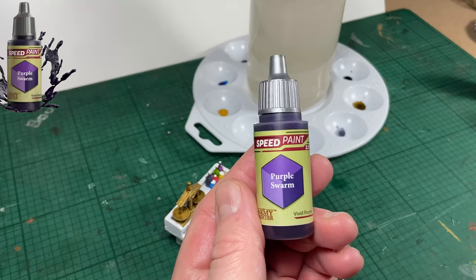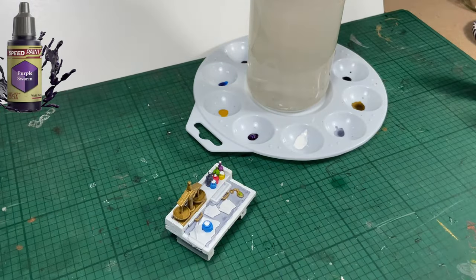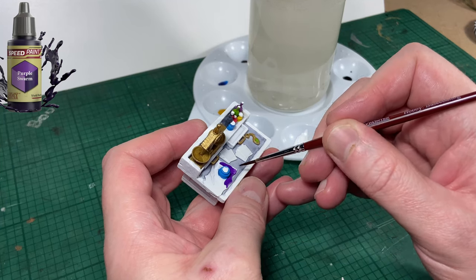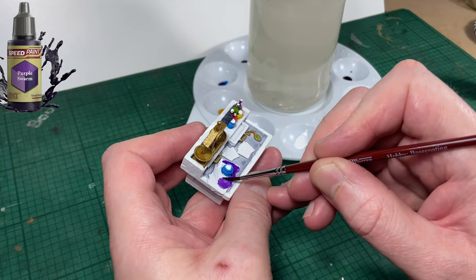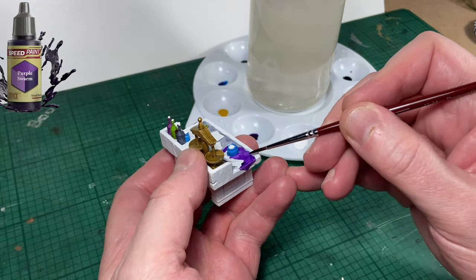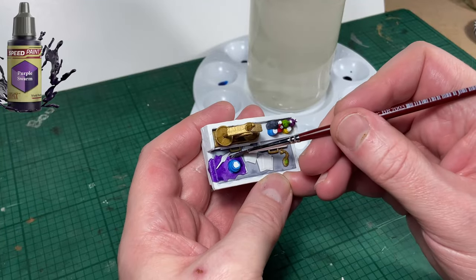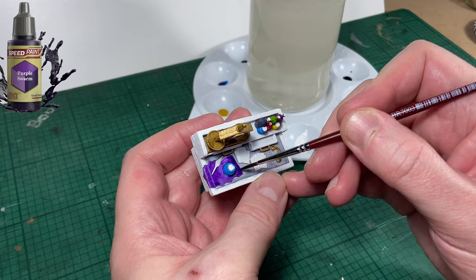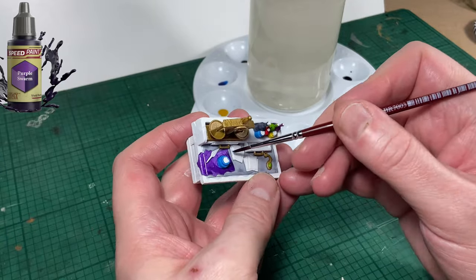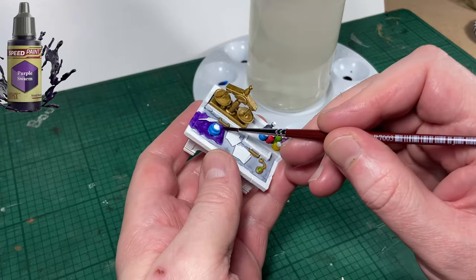Next color up is Purple Swarm. I'm going to use this to paint the piece of cloth under the inkwell. It may not be a piece of cloth but I'm going to say it is — or a piece of fabric of some description, maybe a nice purple silk. Just take your time and be as neat as possible. Remember we can always fix any mistakes with our white. And that's the cloth fabric done.